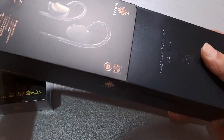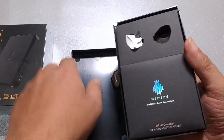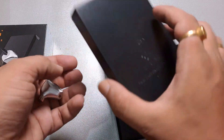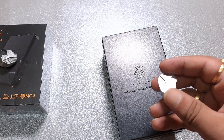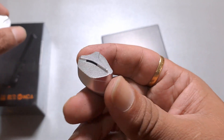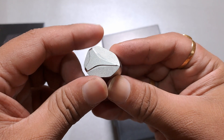Since this is a review unit, it doesn't matter if anything happens to the box. The IEMs are in decent condition. I'm not sure why they placed them in a hard plastic box, since those can break in transit. The earpieces are made of metal and oddly shaped — Hiddies says the design is inspired by dolphins and whales, with wave patterns.